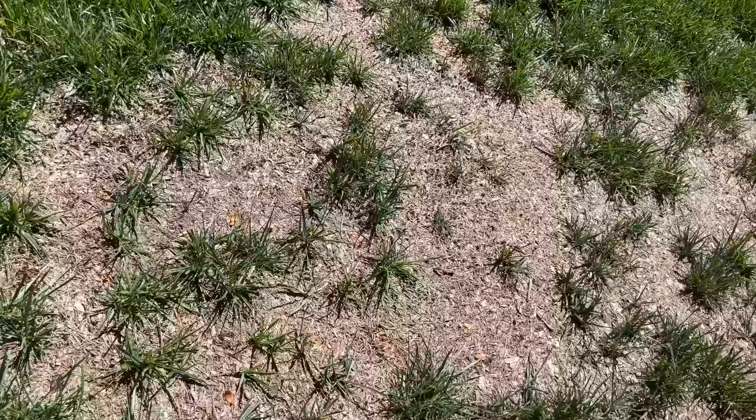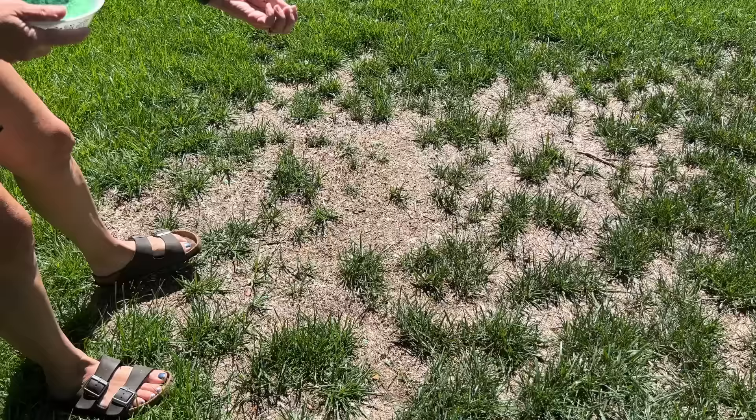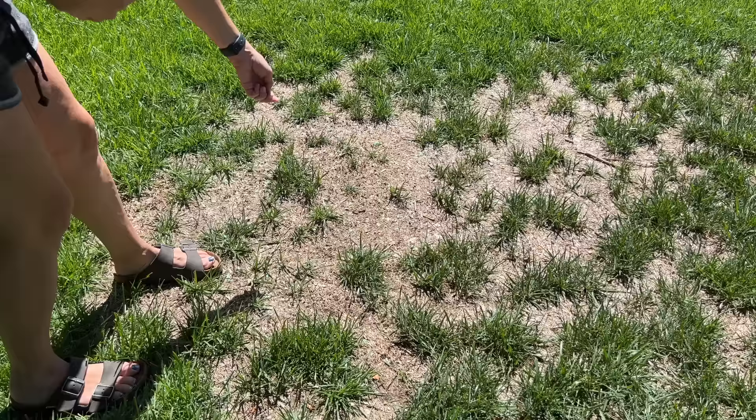This is an area in our yard where we had some damage and we're in the process of mending it. I'm going to take some Irish Spring and sprinkle it around this area. The point is that rabbits and other animals don't like the smell of it, so they will avoid this area and it'll allow our grass to come up and heal.